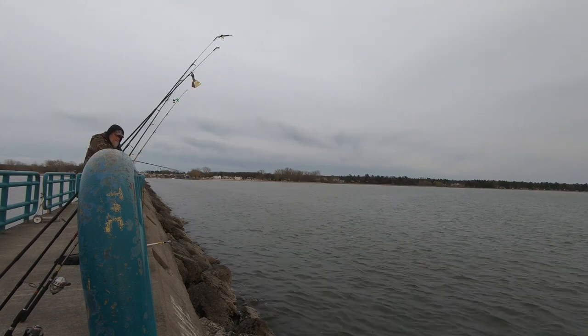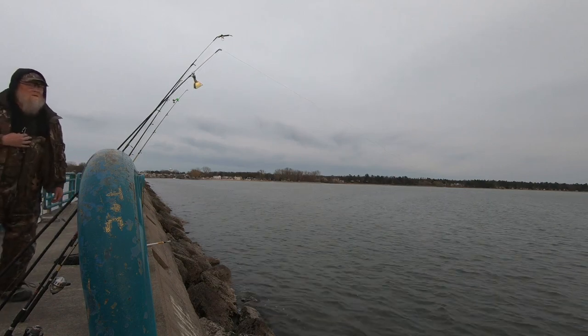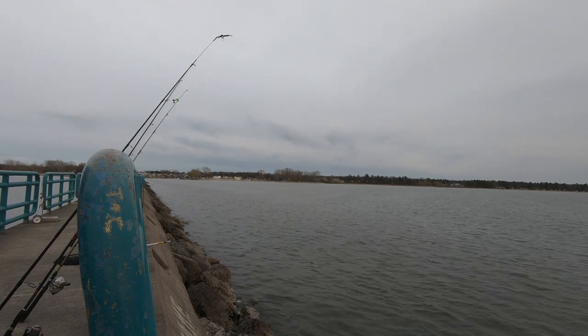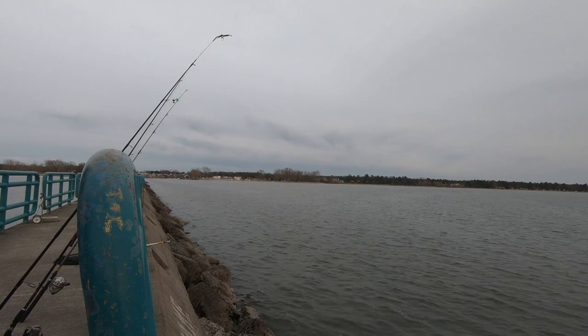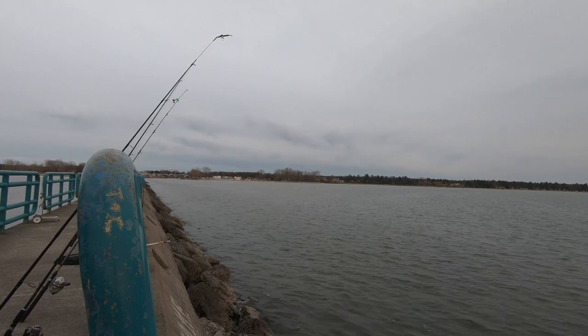Fish on, fish on! If you let it go, it's on this one over here. He's still there. Can you grab the camera? Look at the sucker.